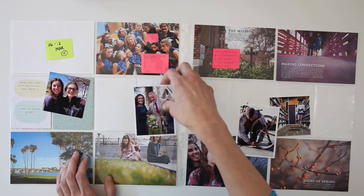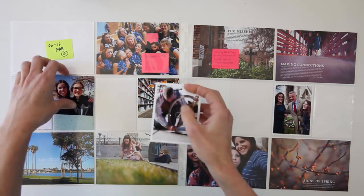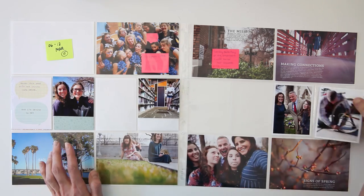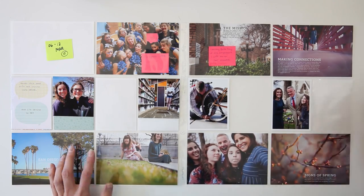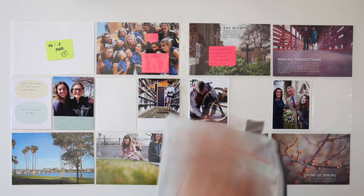There are two photos that don't have any journaling or title on them at all. It doesn't bother me in the least. I just didn't have anything specific that I wanted to say, or maybe I was using that journaling for a 3x4 card, so I just left it off.